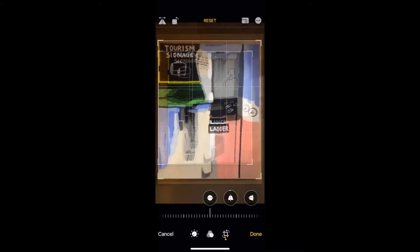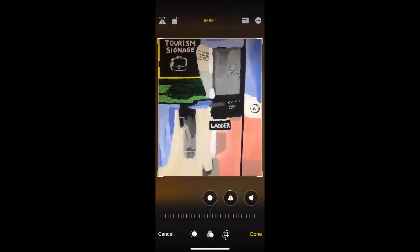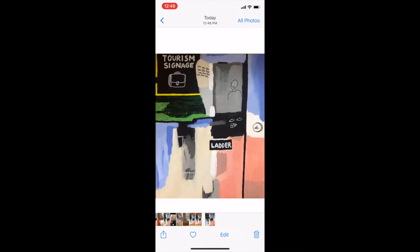Just like that, we have our photo cropped and are ready to upload it as our cover photo on Koji Street.